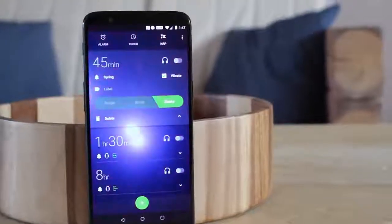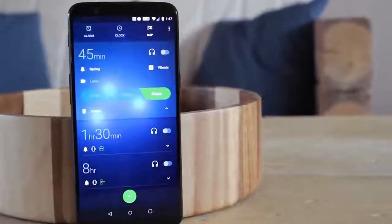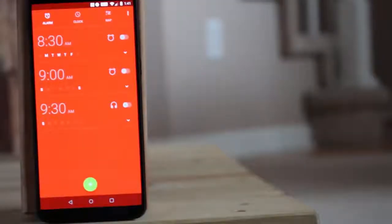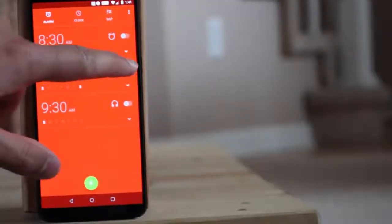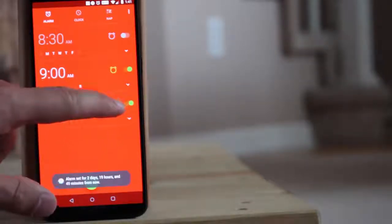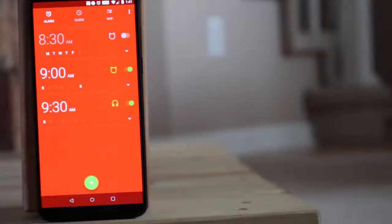Nap Alarm Clock is the ultimate alarm app for managing your sleep schedule. There are lots of things that make this app way better than any other app. It's super easy to manage all of your alarms and there are really great options for customization.